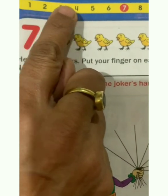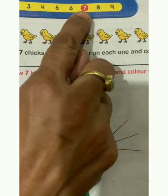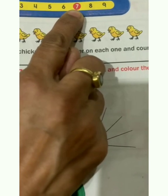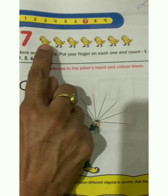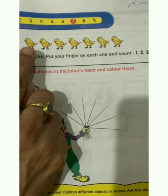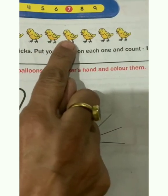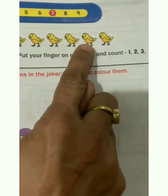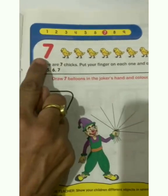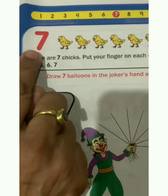3, 4, 5, 6, 7. Yes, this is number 7. Children, look — these are chicks. Let us count these chicks: 1, 2, 3, 4, 5, 6, 7. How many chicks are here? 7. Which number is this? This is number 7.